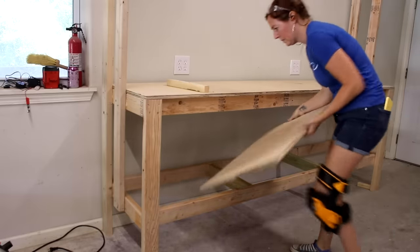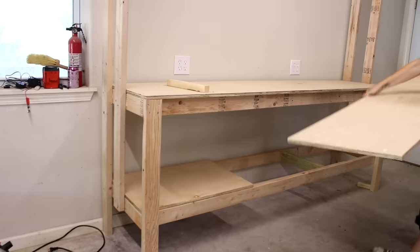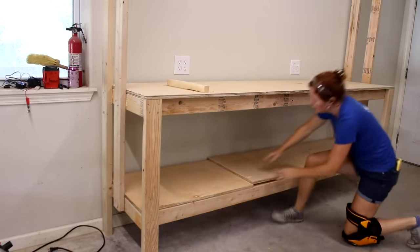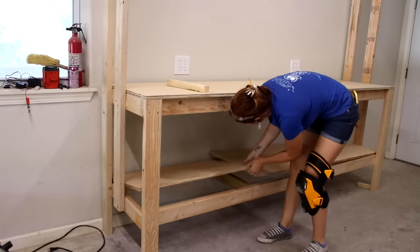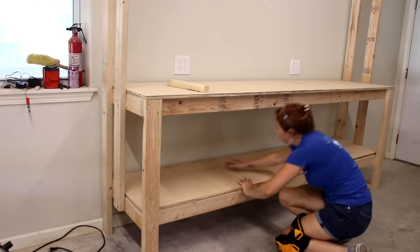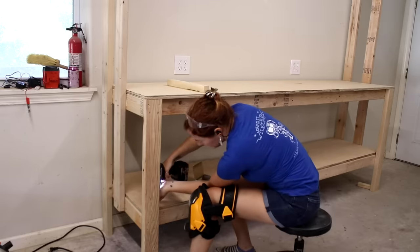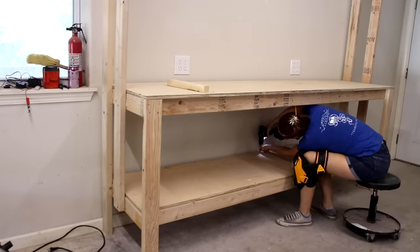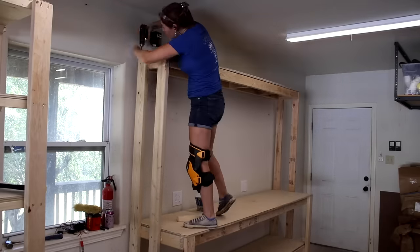With the bottom shelf being enclosed by the legs, a full piece can't be slid in unless you move the bench away from the wall, so I cut the shelf into two pieces, making sure the joint landed on a stud. The shorter piece is easier to move, so I trimmed it to fit. Note I'm not using any glue on the plywood pieces, and I also switched to screws over nails here so I can replace them in the future should I need to. I again did two pieces on the top shelf, this time only to use up scraps instead of cutting into another sheet of plywood.